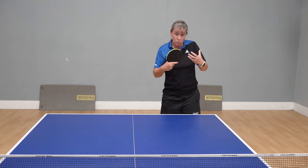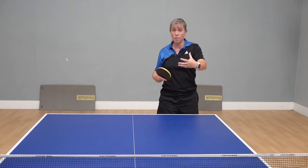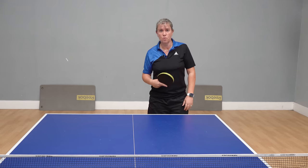If your opponent is able to block it and it's got a good amount of topspin on it, hopefully the next ball will come up a little bit higher for you and you can then finish the point.